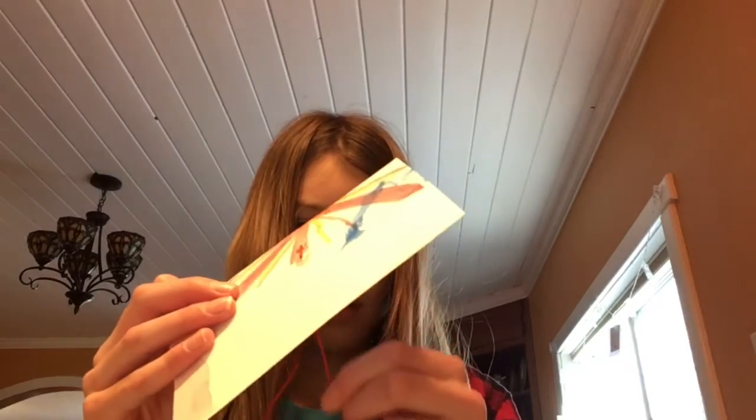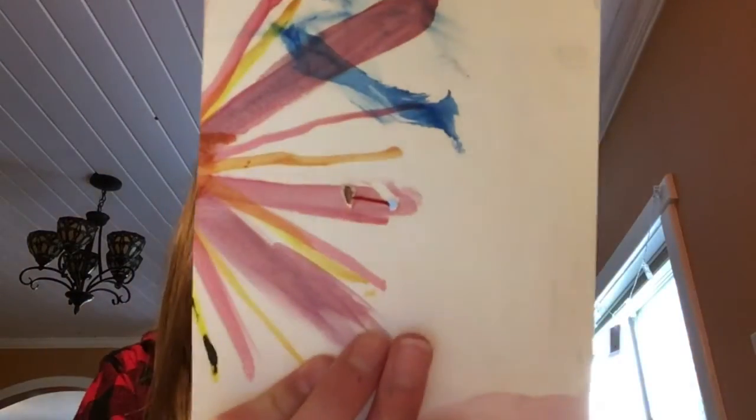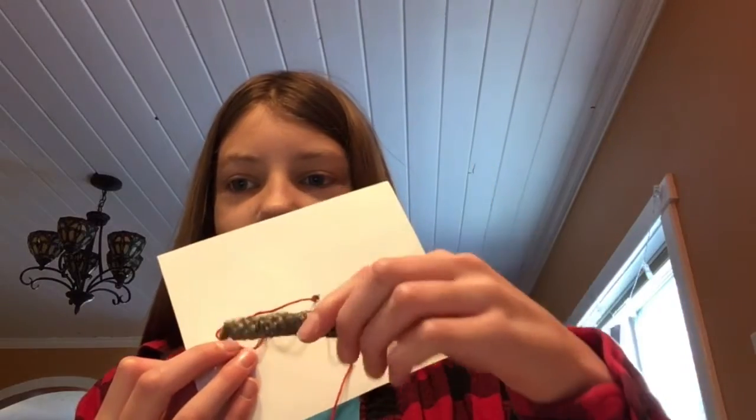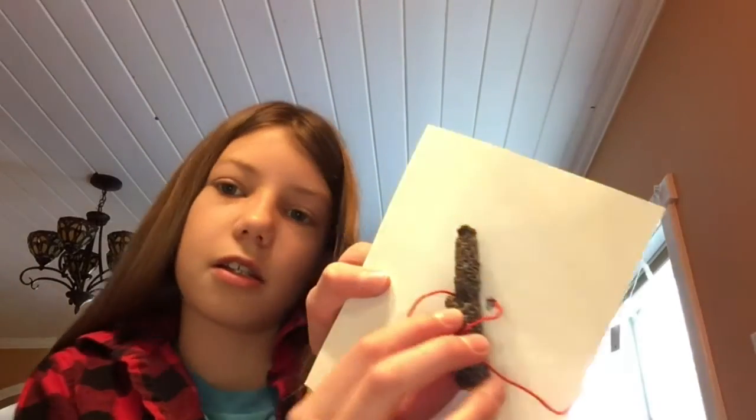Now your back should look like this and your front should look something like this. The next step is to attach your stick or whatever material you're using into the string. Lay it out as you did before when you drew the lines, and now take both ends of the string.